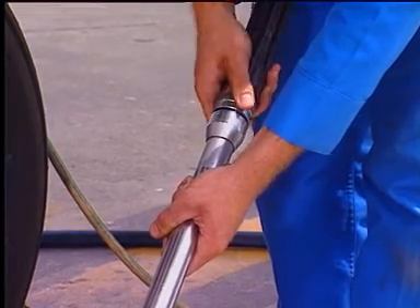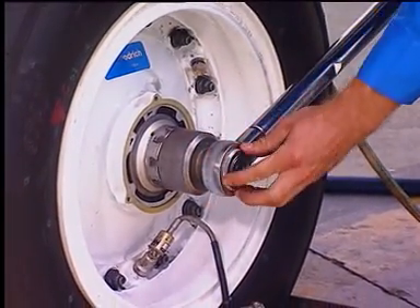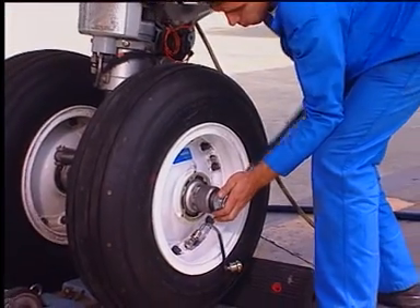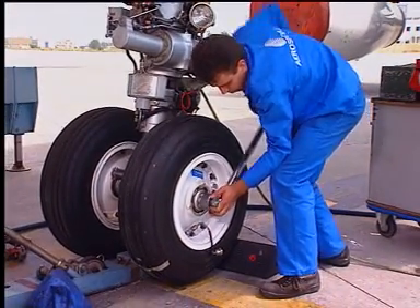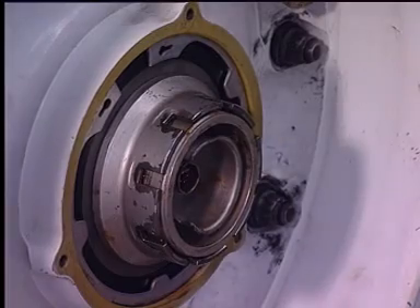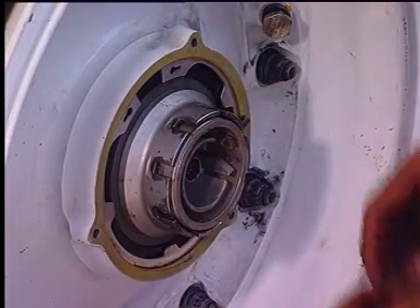Prevent the wheel from rotating and loosen the nut. Adjust the torque meter to the correct value and torque the nut. Tighten until the locking bolt holes are aligned. Install the locking bolt with the head of the screw facing the axle.